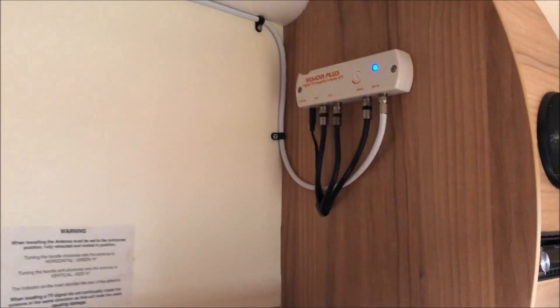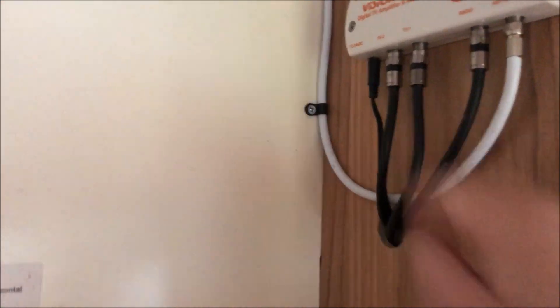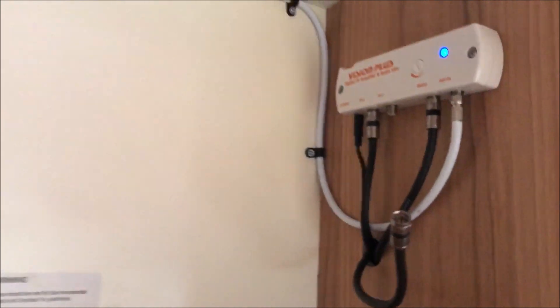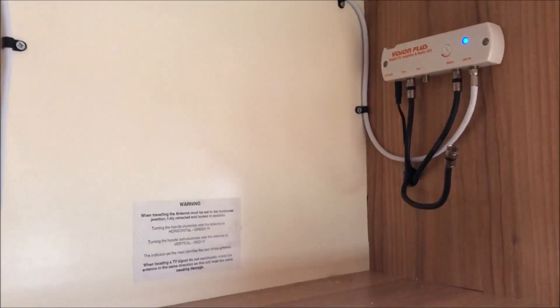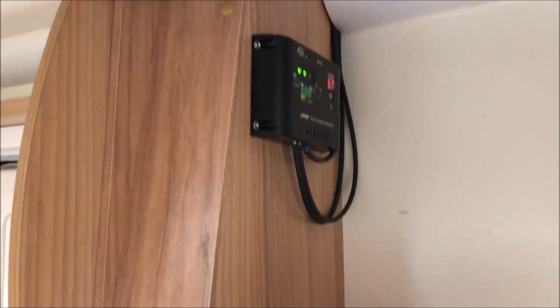I've just cleared the cupboards out and determined which is the aerial lead we need — it's this one here. So I'm just going to unscrew it ready for when we get the other lead through. Now this end needs to come off so we can run the cable down through there.